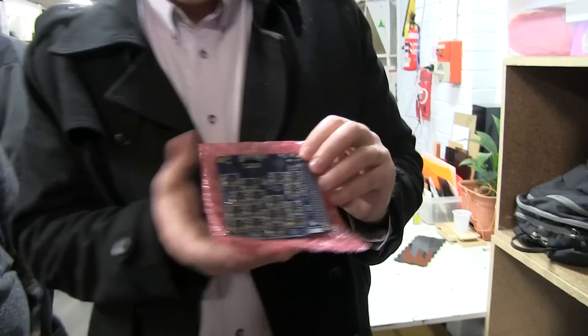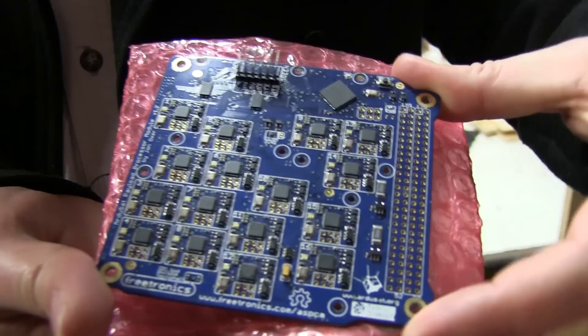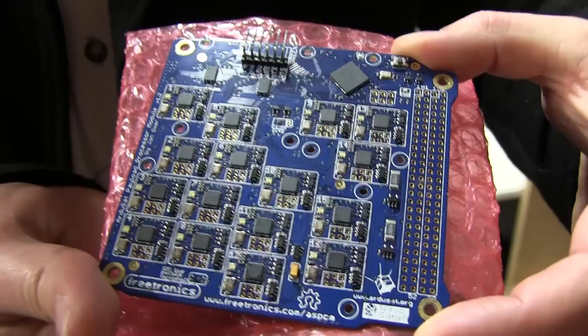We've found Jonathan Loxley from Freetronics and he's got the ArduSat board, the satellite board. This is the payload processor module which is one of the parts of ArduSat 1 and ArduSat X. Those are two satellites that are currently at the International Space Station and they're just about to be deployed into orbit.